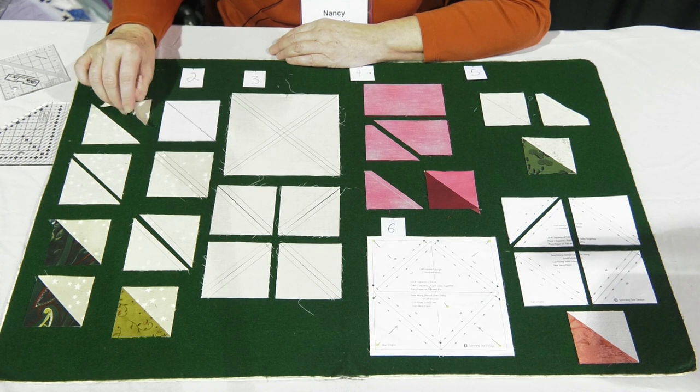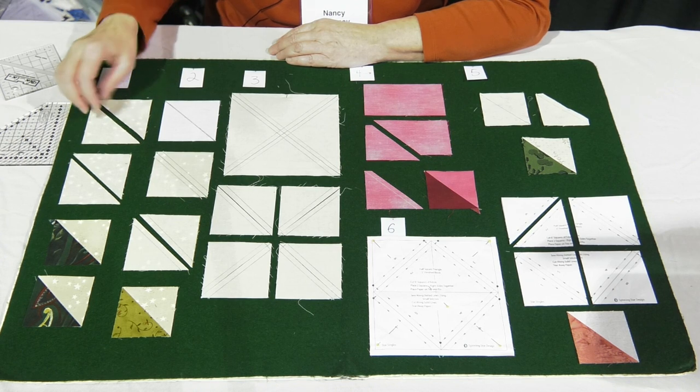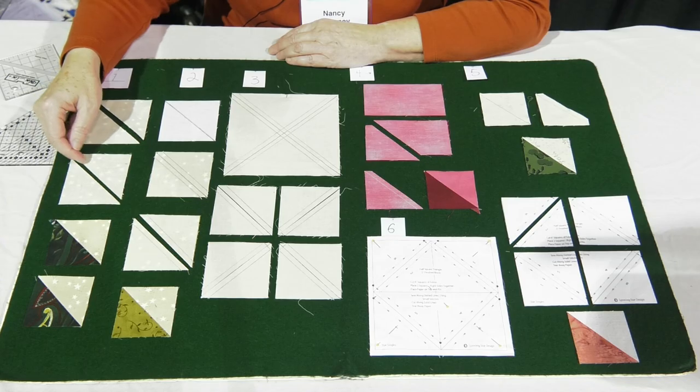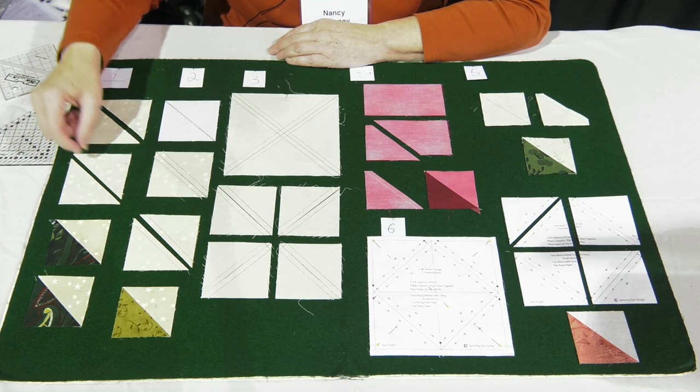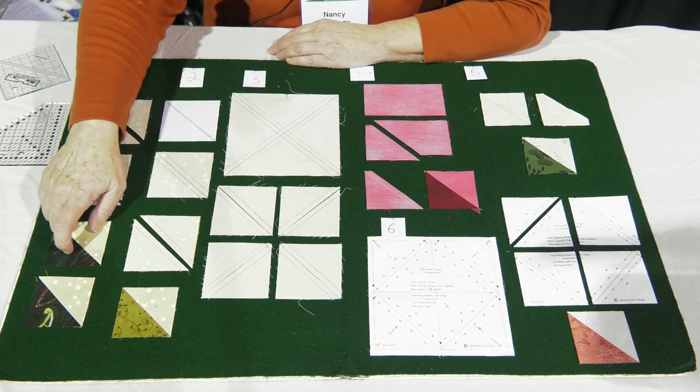I pair them with a light and a dark, or whatever your two fabrics are. Generally I pair them together and then cut them in half. You're going to sew one quarter inch on each side of that cut line, making sure that you're doing a fairly accurate quarter inch seam allowance. And then you're going to press it to the dark.